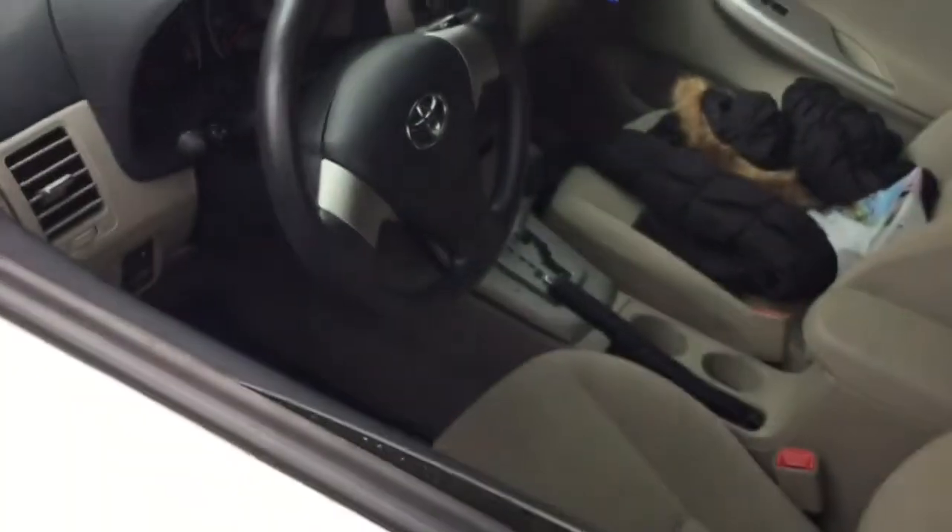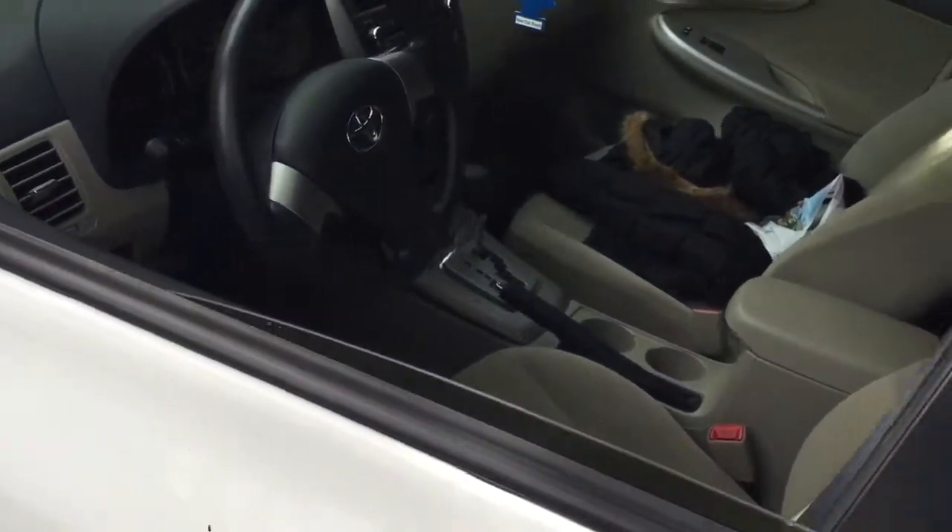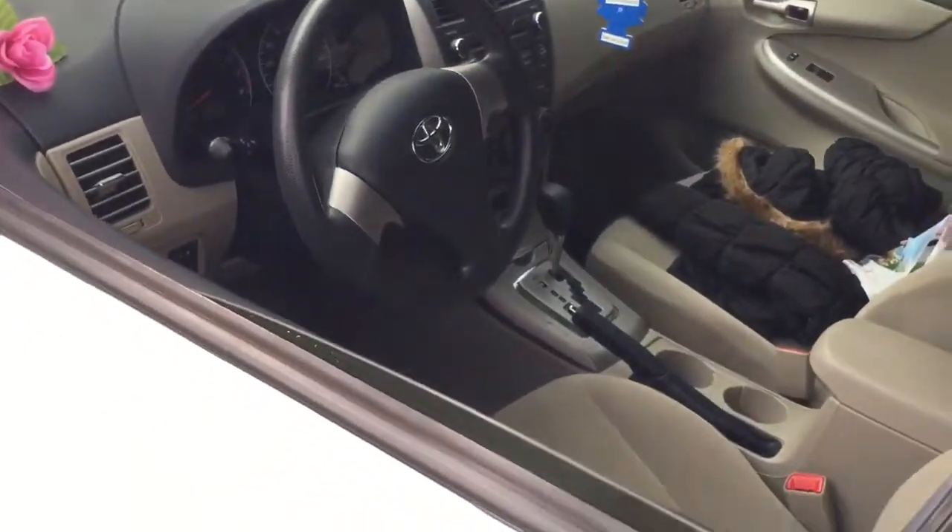I'm going to go ahead and arm the system. What triggers the alarm: if somebody opens the door, the alarm will fire off. If somebody bangs on the glass, the alarm will fire off.